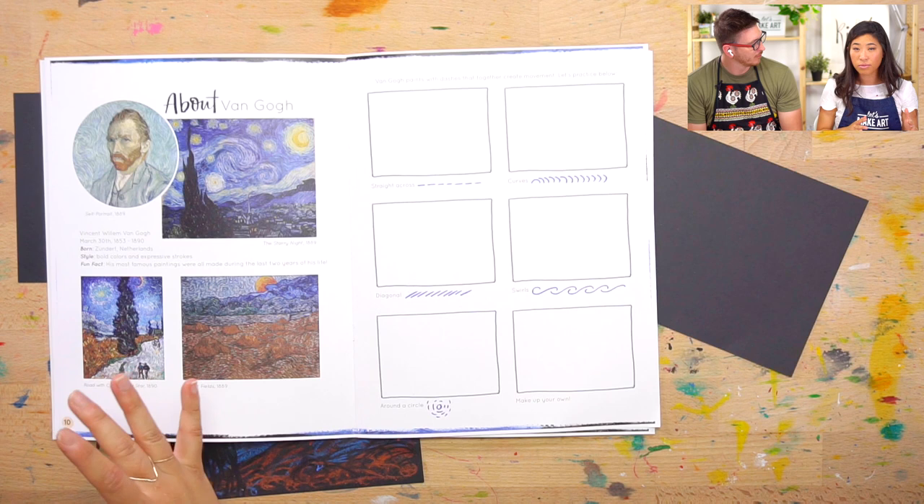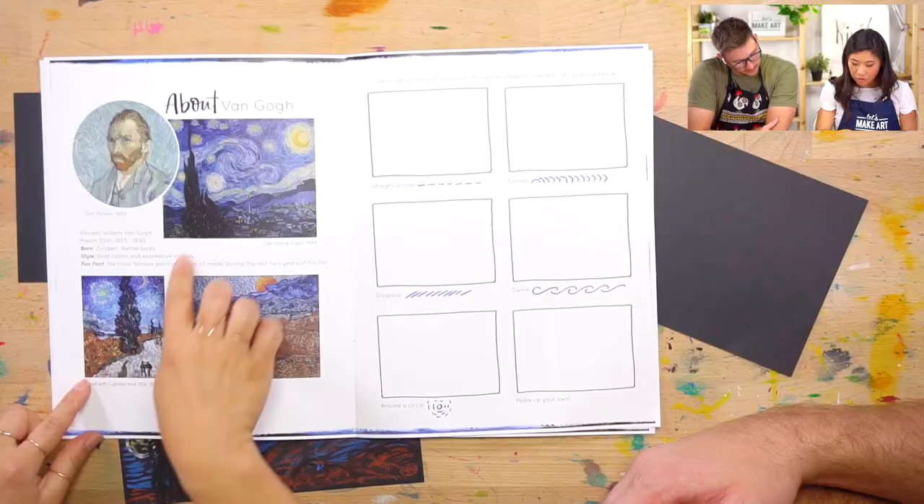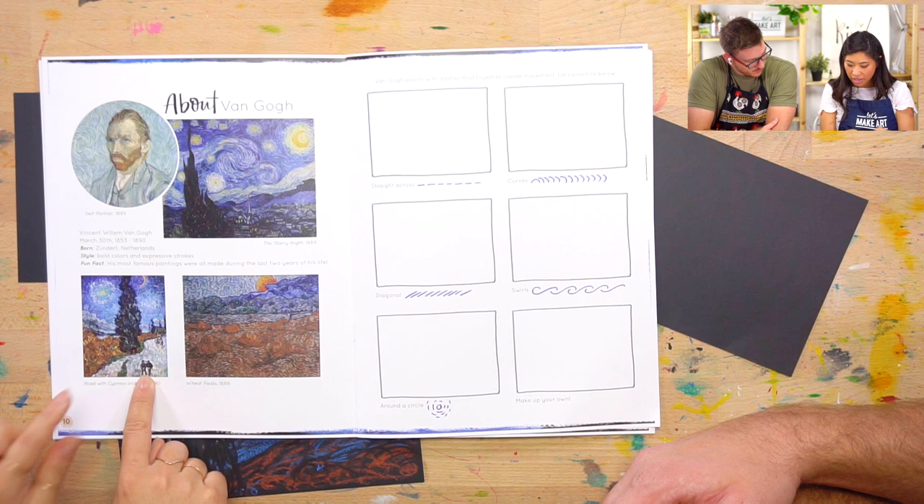His name is Vincent van Gogh. He was born in the Netherlands, so he's a Dutch painter. He is known for these bold, expressive lines. What we're going to be learning today is we're going to be inspired by his work and create those same strokes. There are a few examples of his work — even in these ones you can see the same thing. It has these small strokes that we're going to do.